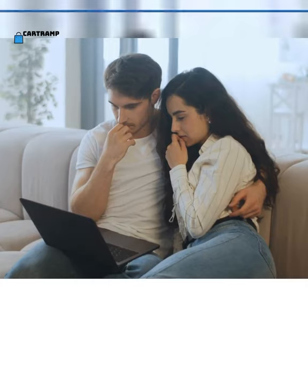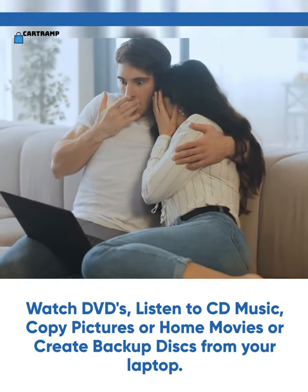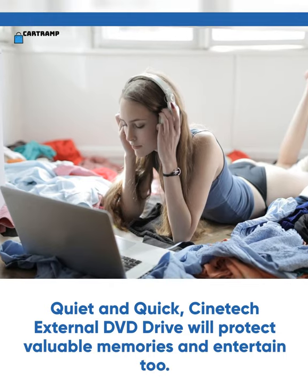Watch DVDs, listen to CD music, copy pictures or home movies, or create backup discs from your laptop. Quiet and quick, the Cinetech external DVD drive will protect valuable memories and entertain too.